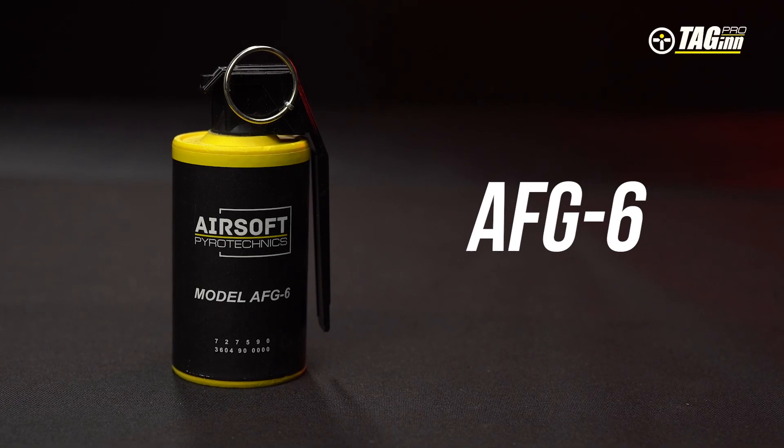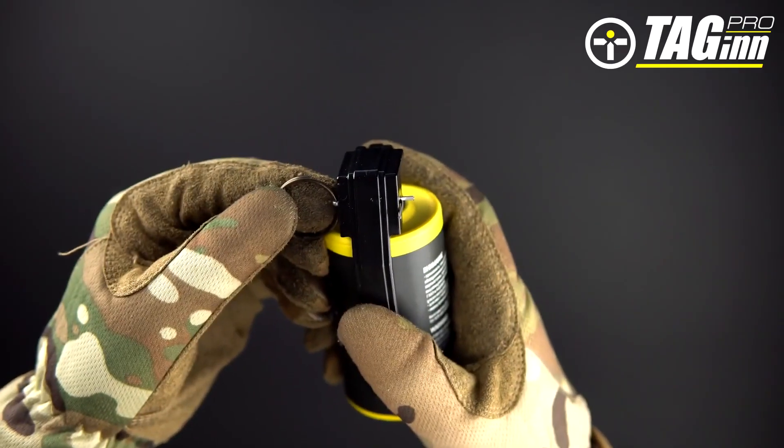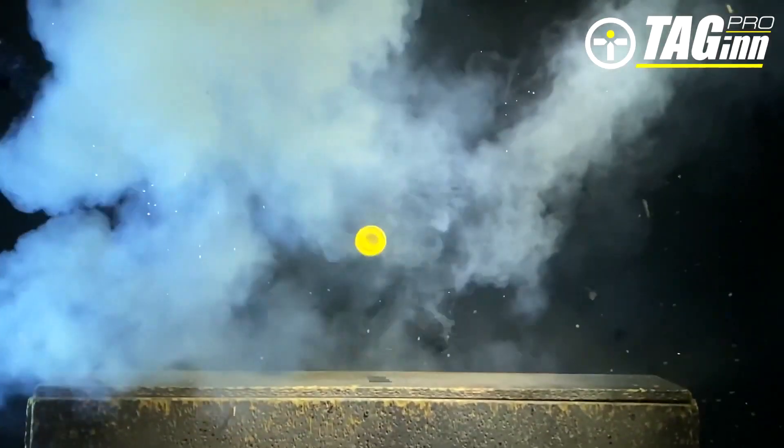The AFG-6 is an airsoft hand grenade. The response delay of this device is 3.5 to 4.5 seconds, and it is filled with dried peas as the fragmentation element.